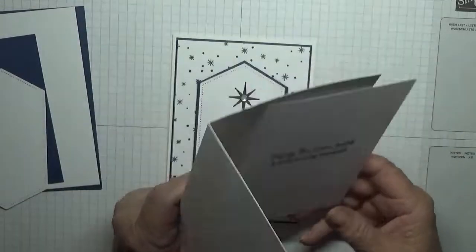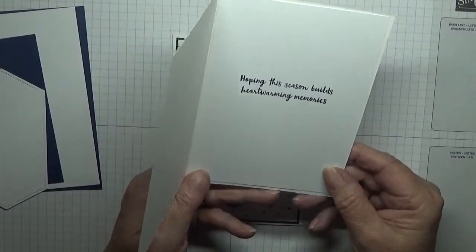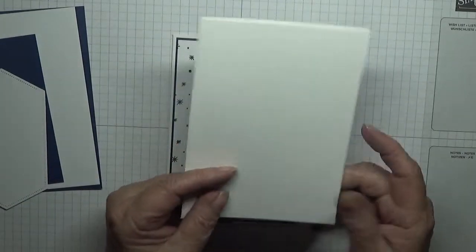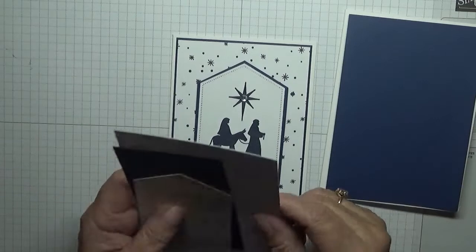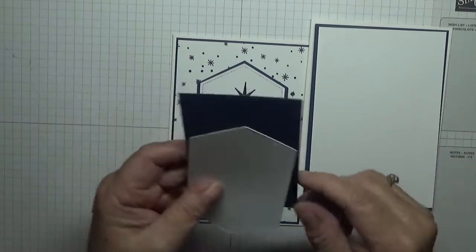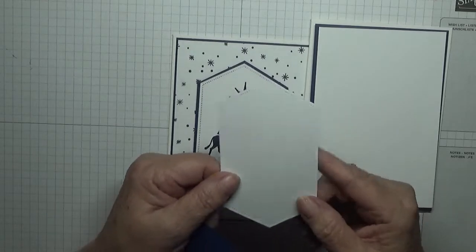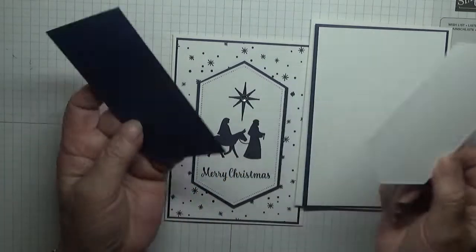I have a card base of eight and a quarter by five and seven-eighths, scored at four and one-eighth, folded in half. I have a piece of white card stock with the sentiment — hoping this is in builds from heartwarming memories, same as the rest of the cards I've made — and that was five and five-eighths by three and seven-eighths. I have a piece of Night in Navy at five and five-eighths by three and seven-eighths, a piece of white at five and a half by three and three-quarters, and I have the second largest nesting die.